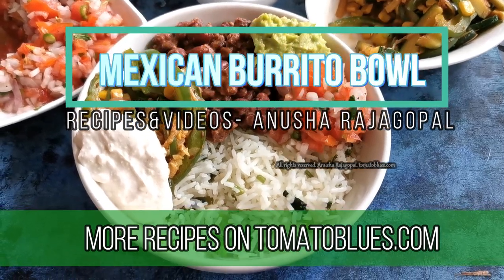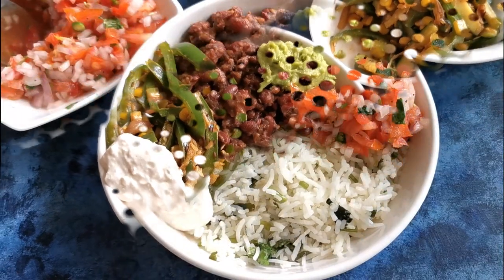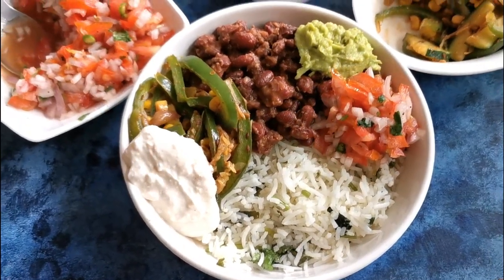Hello everyone! How are you all? I am doing fantastic! So today we are going to see quite an out of the box kind of a recipe for Tomato Blues.